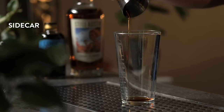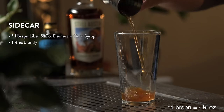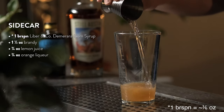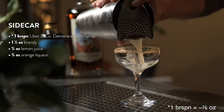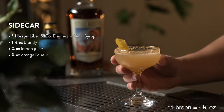To make the classic Sidecar, add a bar spoon of Demerara gum syrup to your shaker tin. Add one and a half ounces of brandy, three quarters of an ounce of lemon juice, and three quarters of an ounce of orange liqueur — we recommend a brandy base. Add ice and shake hard for 10 seconds. Strain into a chilled coupe and garnish with a lemon peel and a sugared rim. Cheers to the Sidecar.